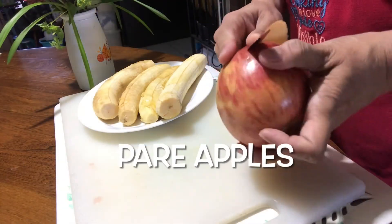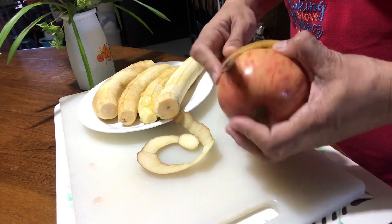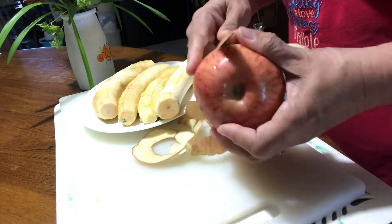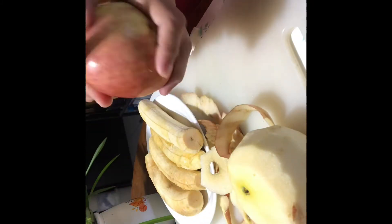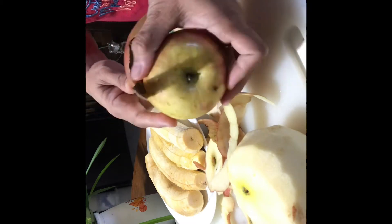Here I'm peeling the apples with a knife, but of course you can use a peeler if that's more comfortable for you. The reason I'm peeling it this way is because I'm going to use the peel to garnish the fritters when they're done before serving. Just continue peeling the apples, and when you're ready to cut them, we need to cut them in small cube pieces so they will cook easier when deep fried with the batter.